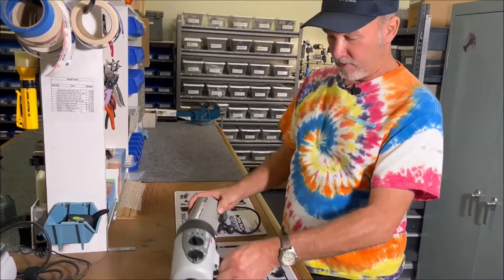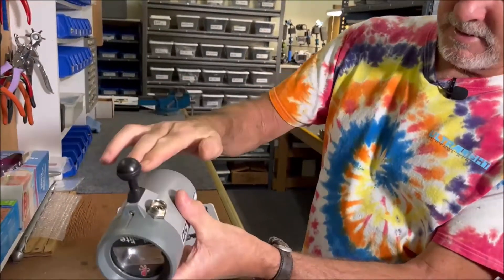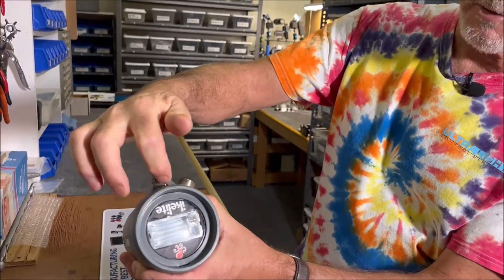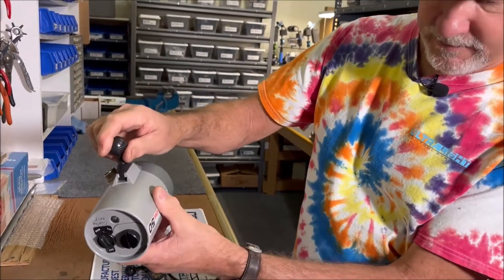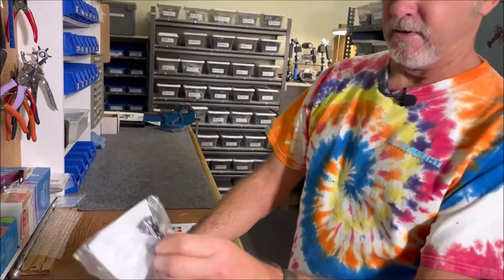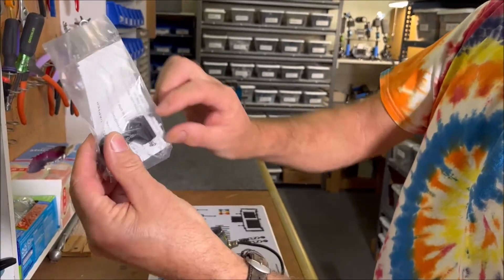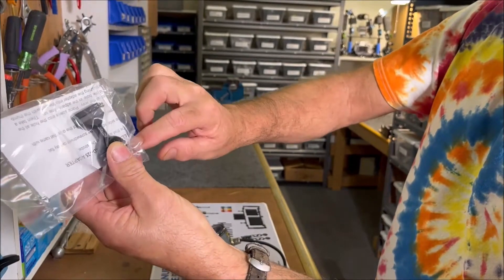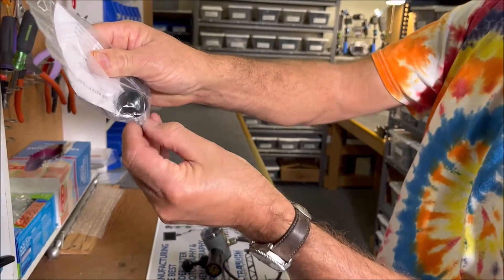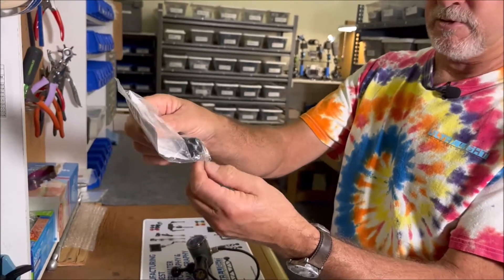On the smaller sub strobes or the larger strobes, we have a part that slides in here and screws in with one little screw. This is called the AD 125 — right here. It slides into the strobe and we supply the screw, and there's a spare screw included. These are very tiny, fine-threaded screws.